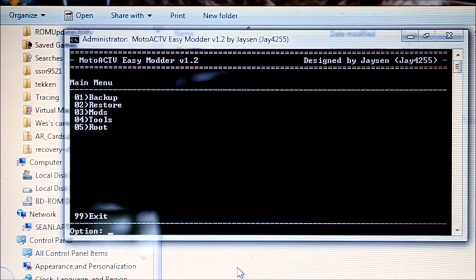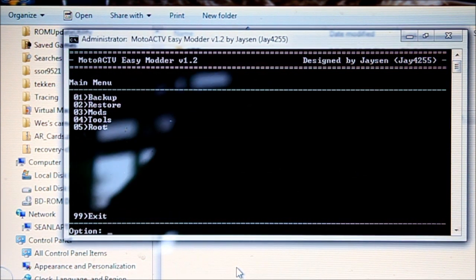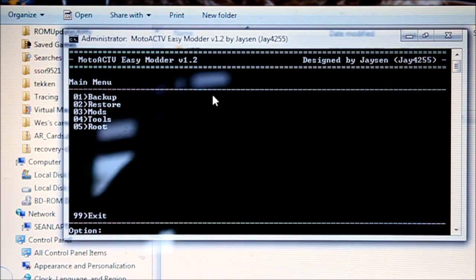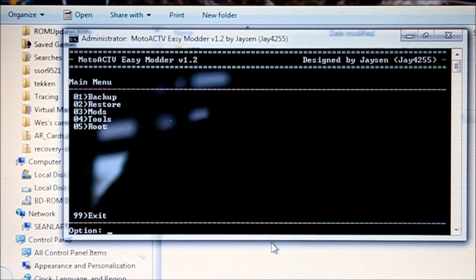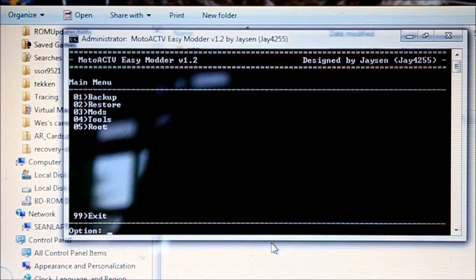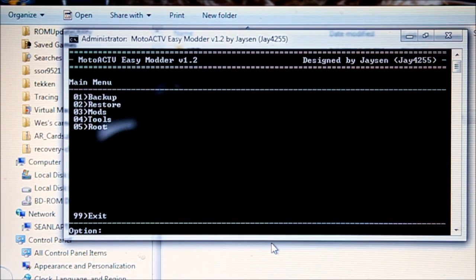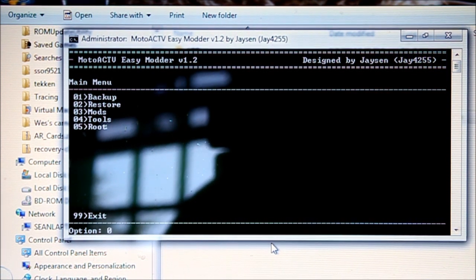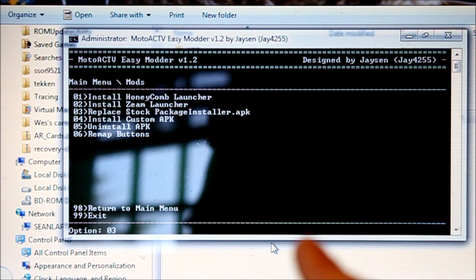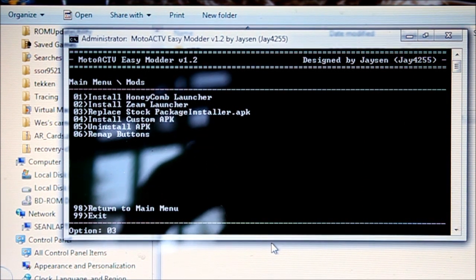Next, we're going to modify it a little bit so we can do more with it. This is the Motoactive Easy Modder 1.2, which I was talking about earlier. Basically, this uses ADB to really modify your Motoactive. First, we're going to go to 0.3, which takes us to mods. From there you can install Honeycomb Launcher, Z Launcher, and all this other stuff — you can read it. I'm not going to install any of those launchers because I don't use those — I'm going to install my own.